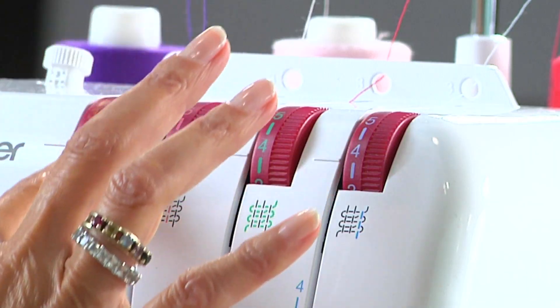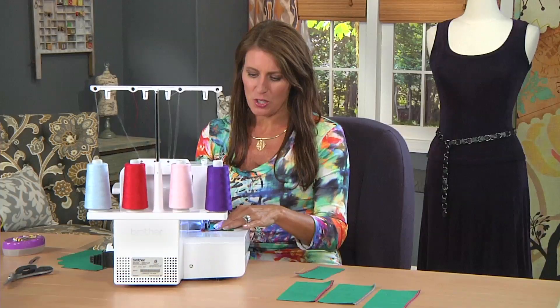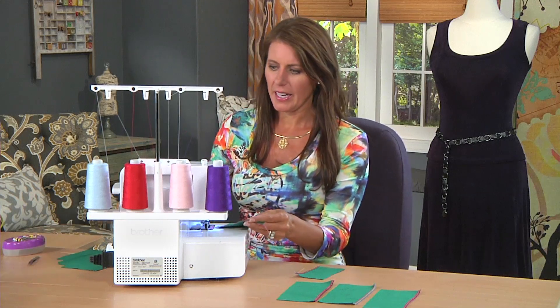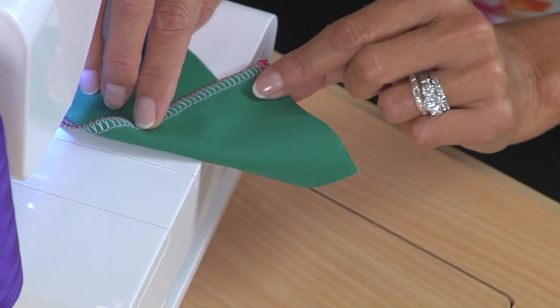Don't forget you can change these around. That setting was too low — try another stitch. And I notice that on number four, I don't see the purple anymore. It looks great.